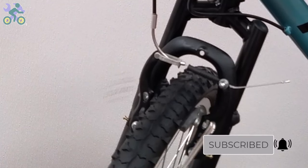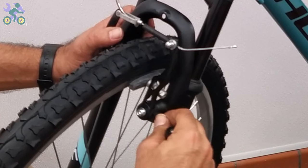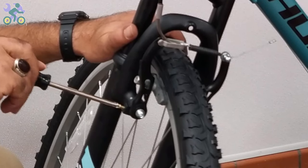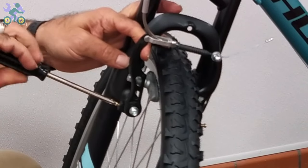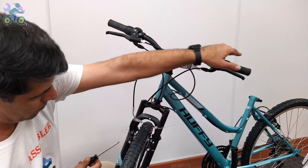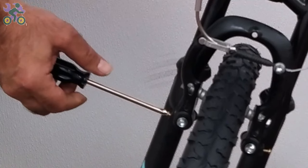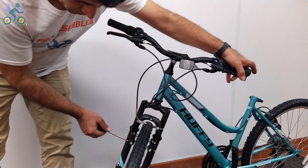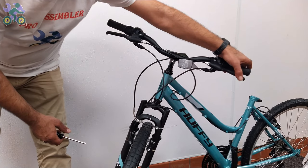If the brake arms don't move together, start by loosening the two tension screws until they are completely loose but still holding in place. Push back the arm that wasn't moving and tighten the tension screw until just before the end. Hold and release the brake lever while loosening the tension screw by half a turn. Repeat this process of holding, releasing the brake, and loosening the tension screw until both arms move together. Finally, when both arms move together, slightly tighten the tension screw on both sides to make sure it stays in place.